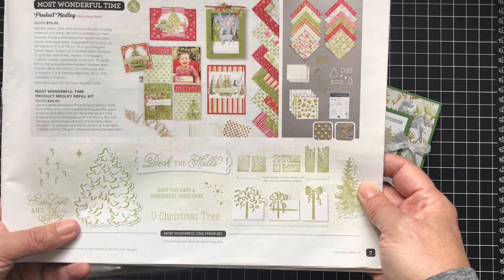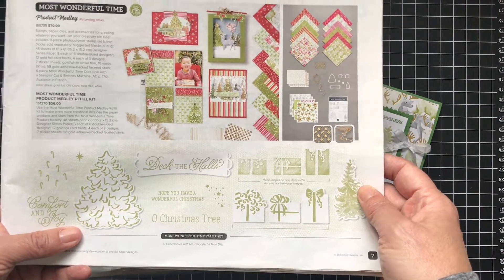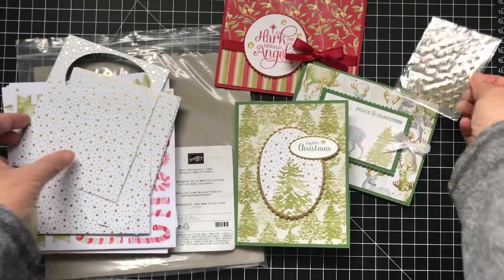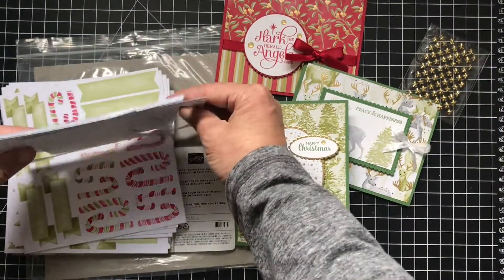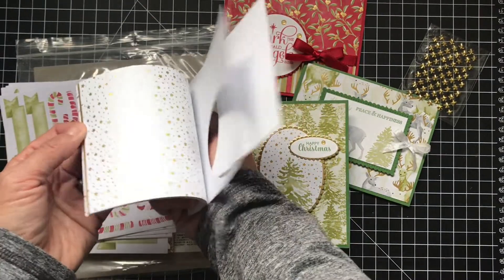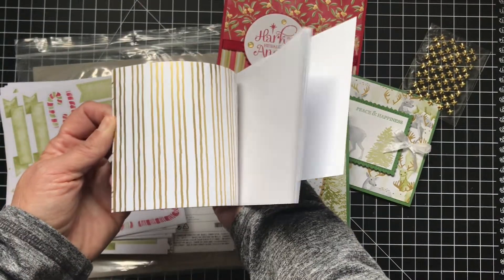I only have the refill kit. The refill kit has some of these gold stars, and it has some of this smaller paper that is gold — it's one-sided, but they're really pretty.